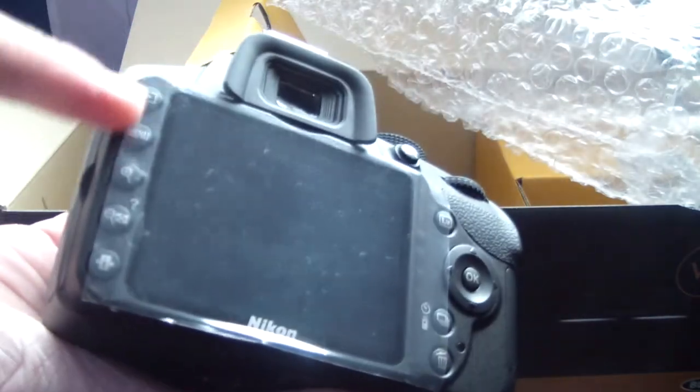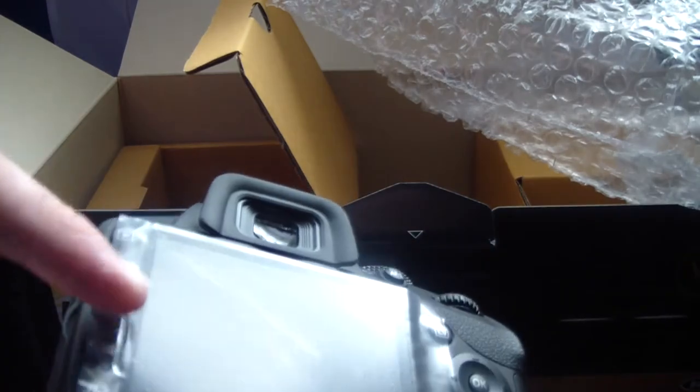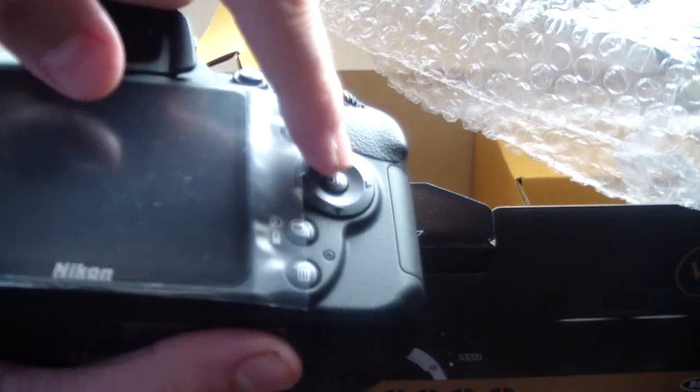At the back you have the menu buttons. There's play, menu, search, search again. I guess this is also zoom and information, trash, and the other one. You can use the D-pad.